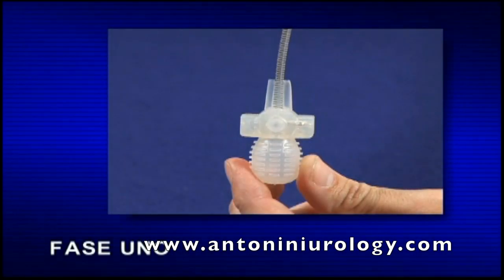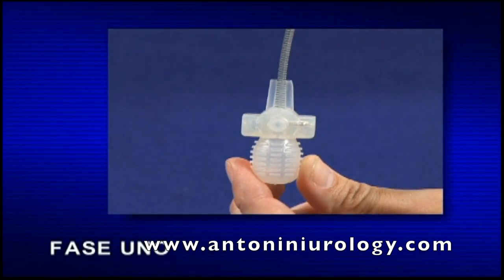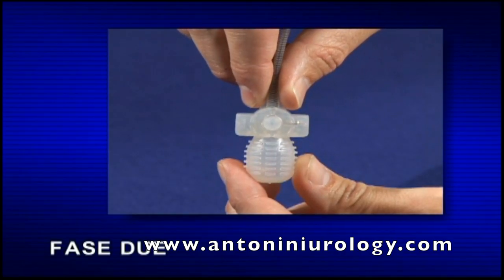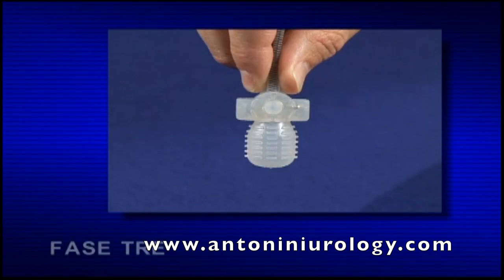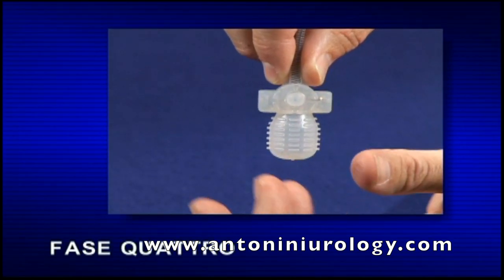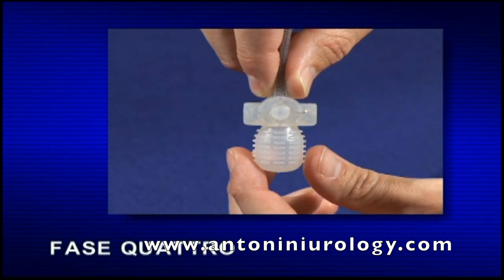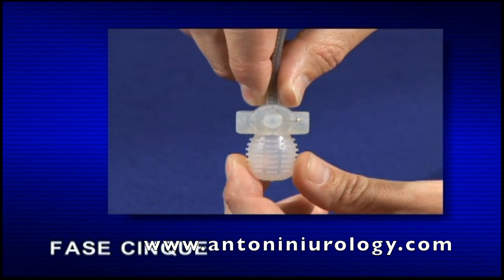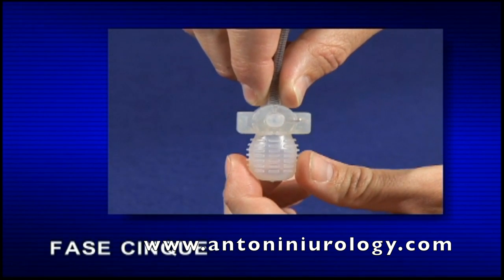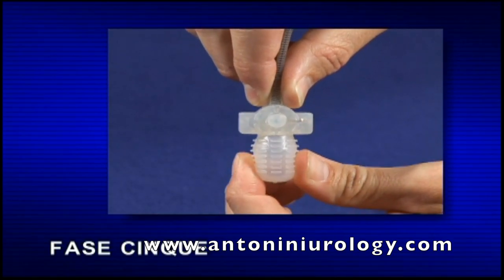Fase 1: individuare la pompa nello scroto. Fase 2: afferrare con una mano il tubo sopra al blocco di sgonfiaggio, in modo da mantenere la pompa in posizione. Fase 3: trattenere saldamente la pompa. Alcuni pazienti trovano utile tendere leggermente la pelle sopra la pompa per visualizzare meglio il bulbo pompante.